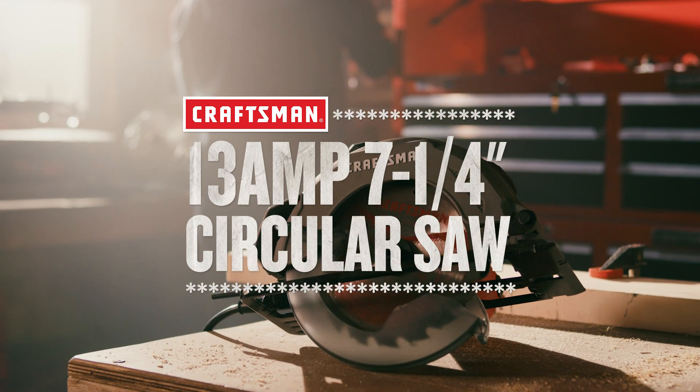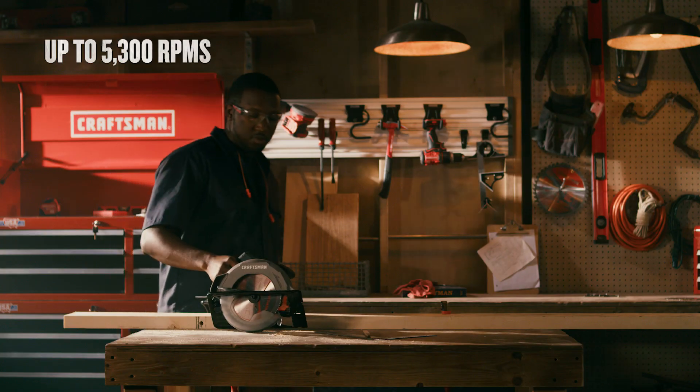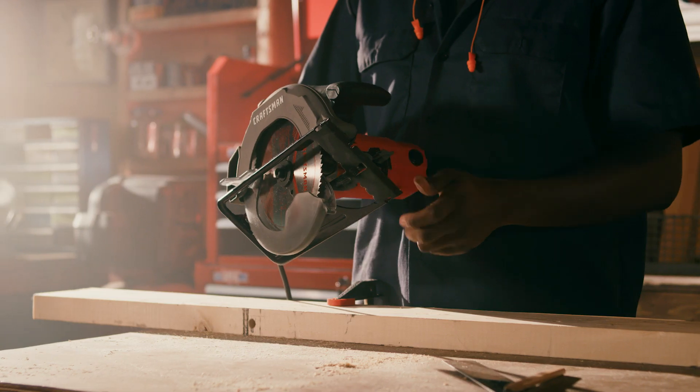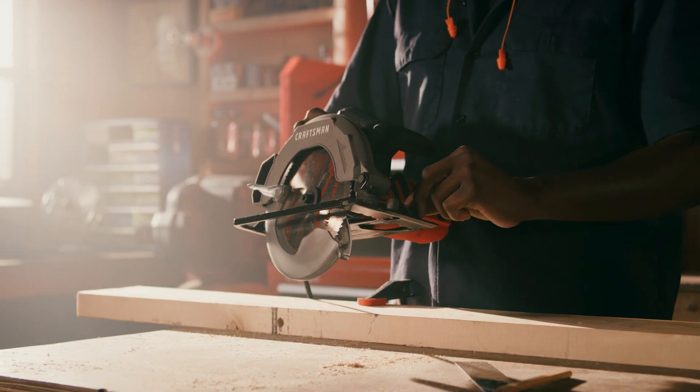Measure twice and cut once with the Craftsman 13-amp corded circular saw. This saw features a high-performance motor for fast cuts, as well as a beveling shoe which pivots up to 45 degrees for accurate angled cuts.